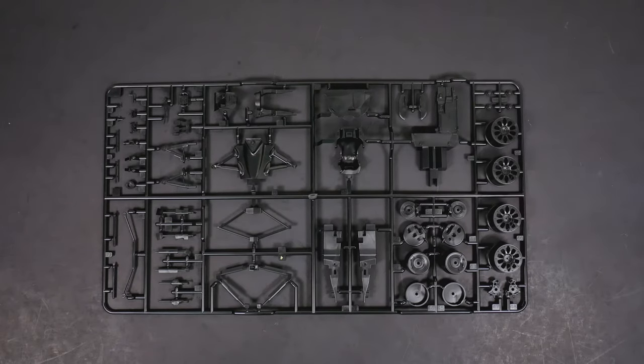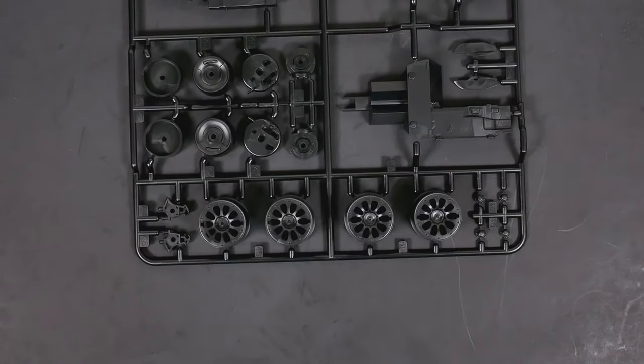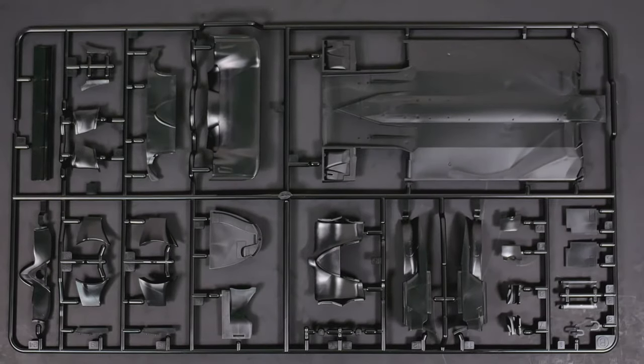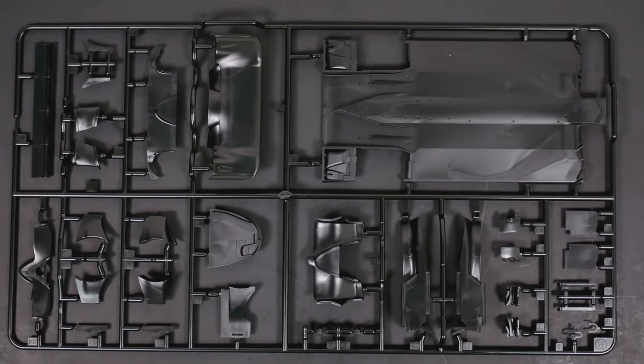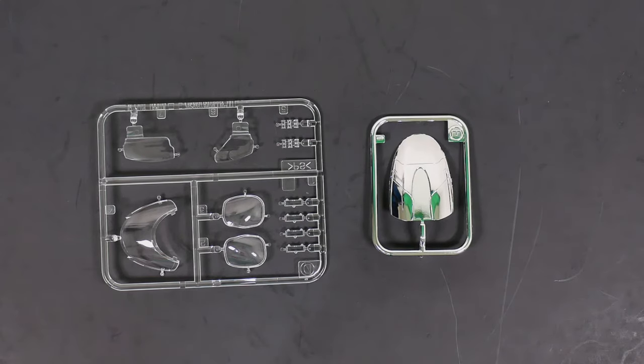Moving on to the next parts tree, it's going to have some of your suspension parts and your wheels. And the last of the main parts tree — this one has more of the chassis parts. And the last of the parts trees is the clear parts tree, which would be the little roof section of the cockpit, and that chrome tree there.